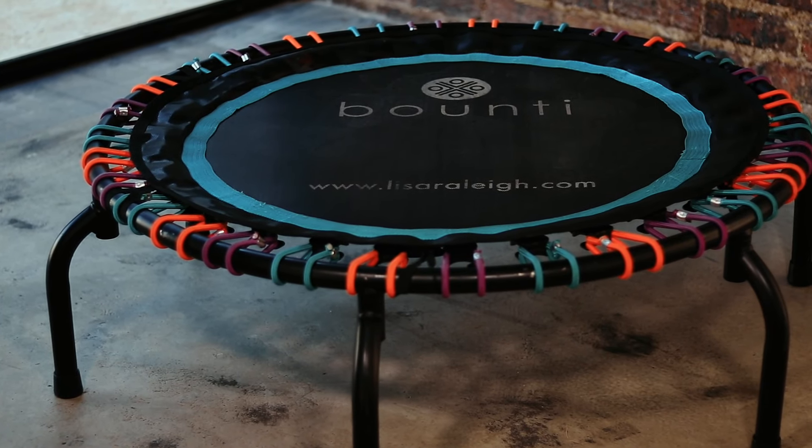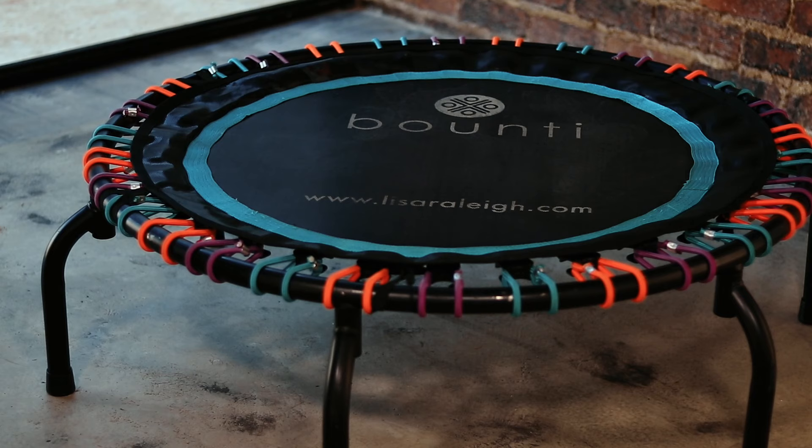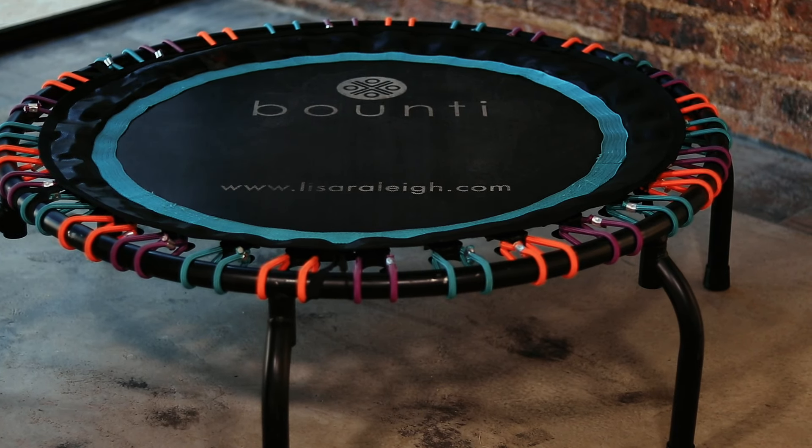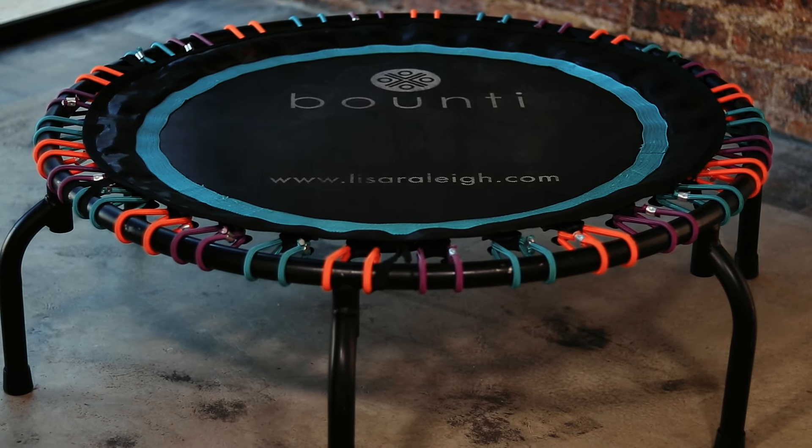Then we have two other options. We have the neon, which we originally launched for kids but realized many adults love it too. It's slightly smaller than our pro and deluxe models, so if you don't have a lot of space at home, want to take the legs off and fit it flat into your car, this works great. We've got all spare parts for all these rebounders, so you can replace a cord or mat down the line. The neon rebounder can take up to 100 kg and has a really nice bounce.